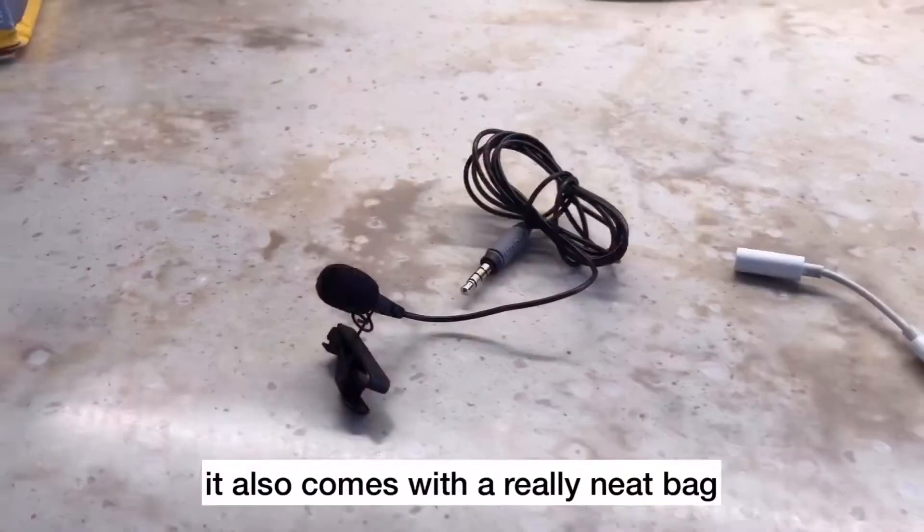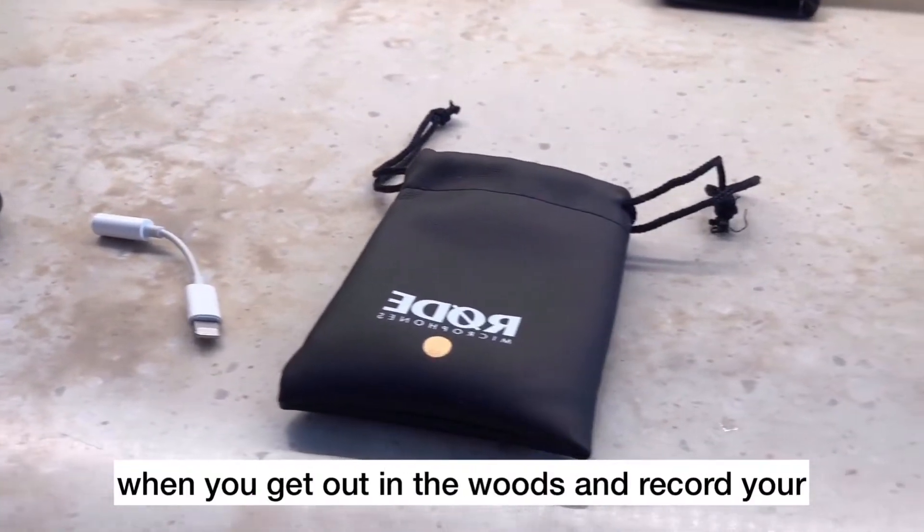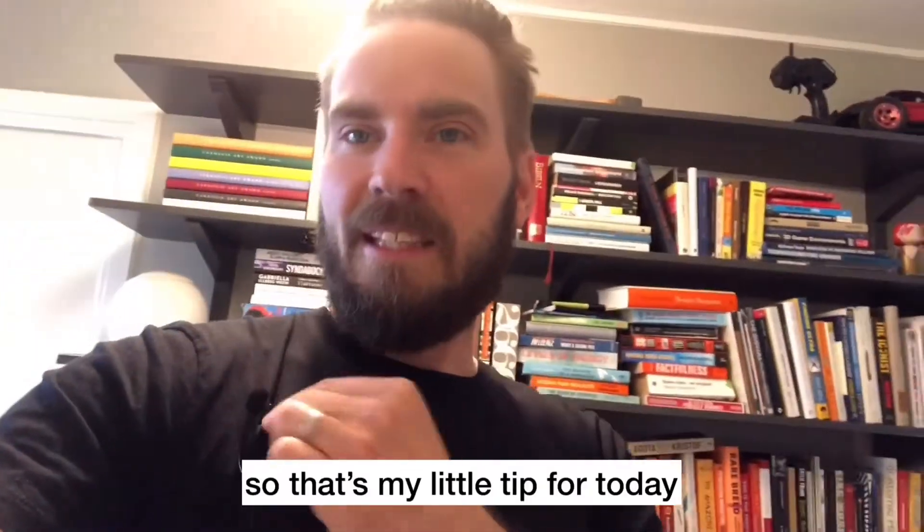It also comes with a really neat bag so you can carry this with you when you go out in the woods and record your nice nature videos or whatever. So that's my little tip for today.